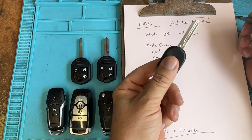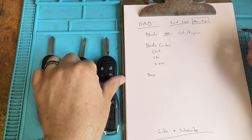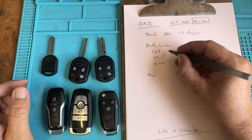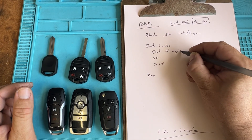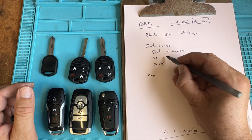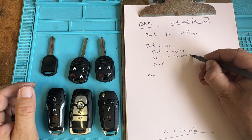Pretty simple: cut it first, put the new key in, follow the Smart Pro, and you're done. Now if it's going to be a combo key — like a cert key — it's going to be all together.